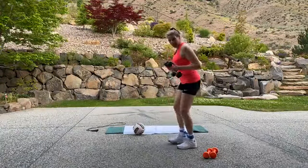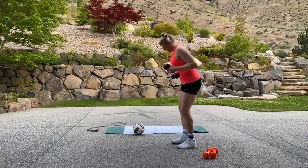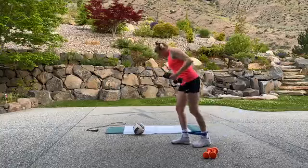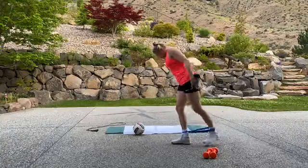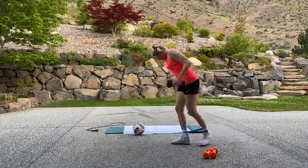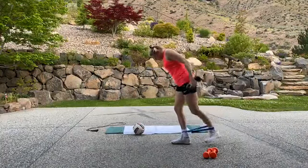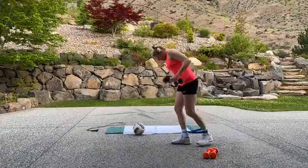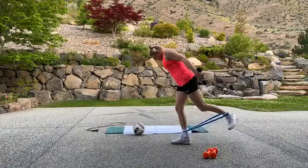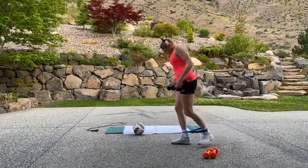Same thing — tricep kickback, I'm going to leave it on. Ready, here we go. Squeeze it, squeeze it. Breathe out, breathe. Squeeze at the top. Balance, balance. Three, two, one, break. Release it.